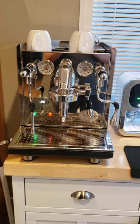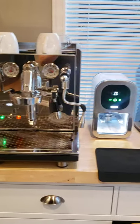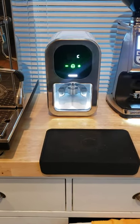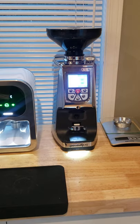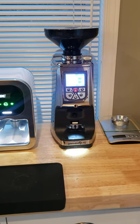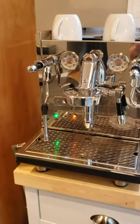This is my little setup: the ECM Synchronica, and here we have the compact tamper. This is the Eureka Atom 75 with the short hopper — dark so it doesn't get damaged by the light. Very, very nice setup that I like.